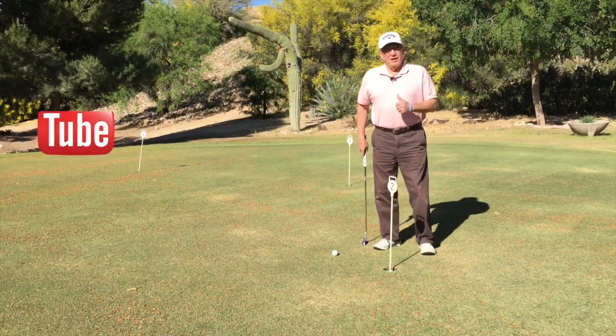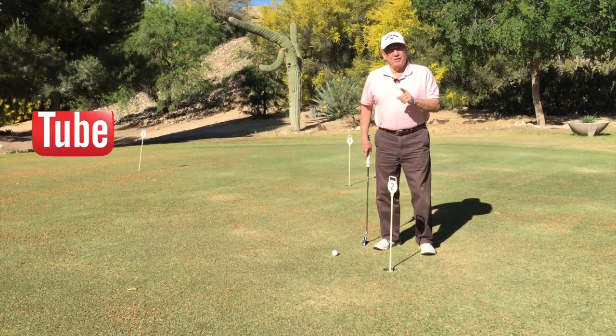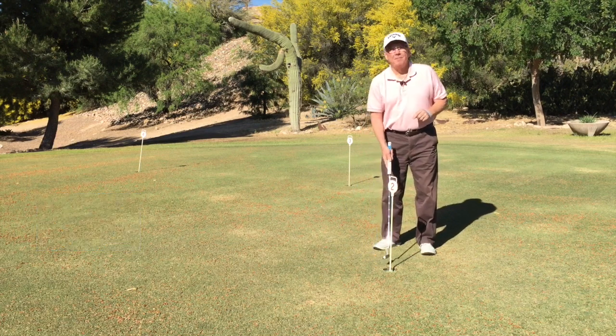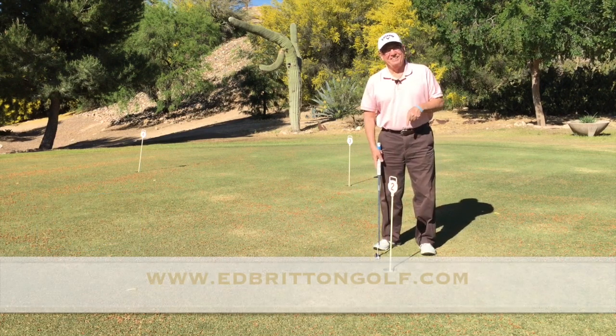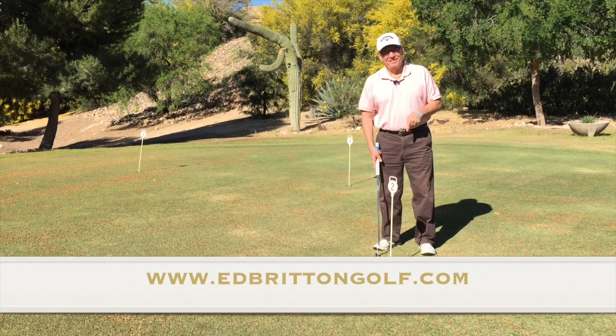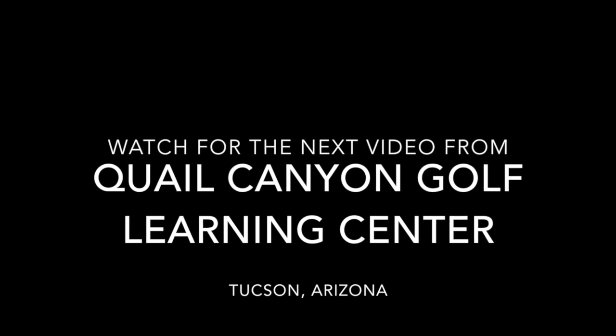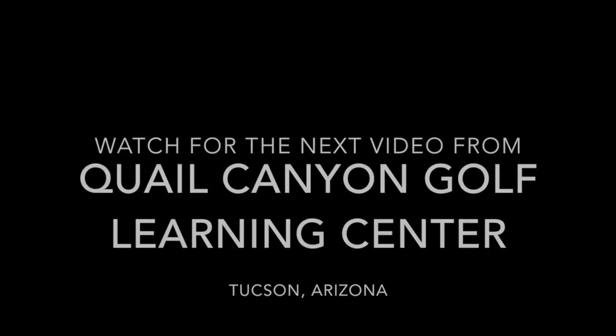If you enjoyed the video, give it a thumbs up, like it on Facebook, follow us on Twitter, and check out our website down below. A two putt from a foot. See you next time.